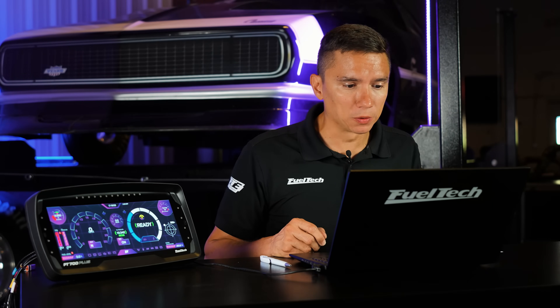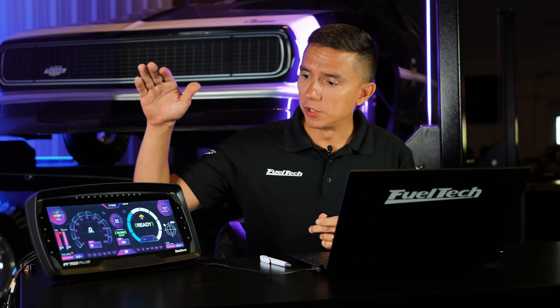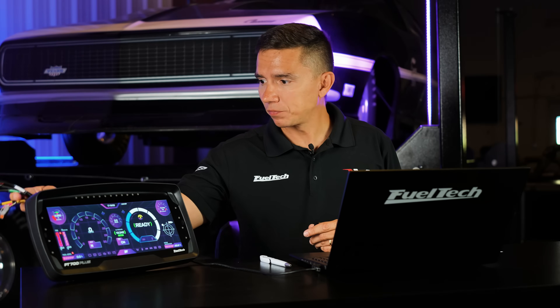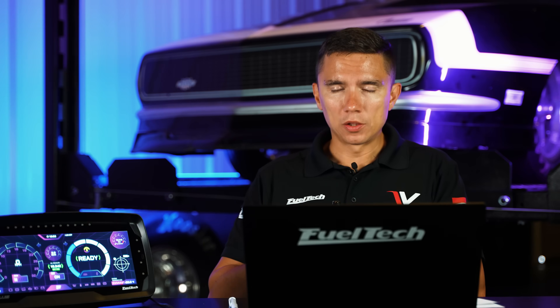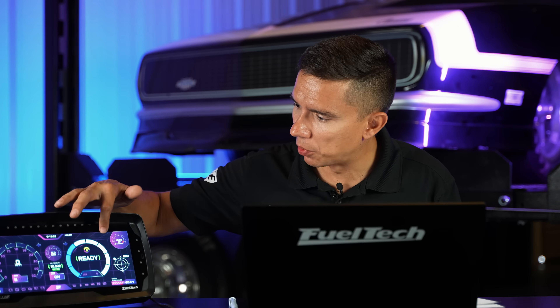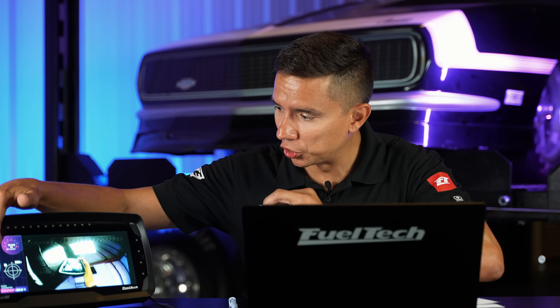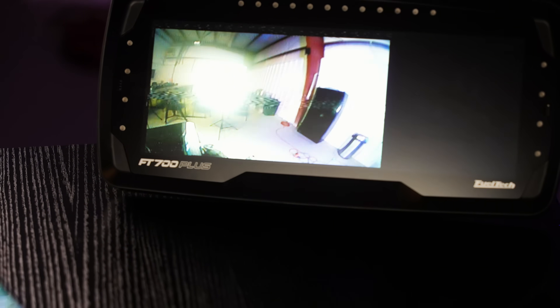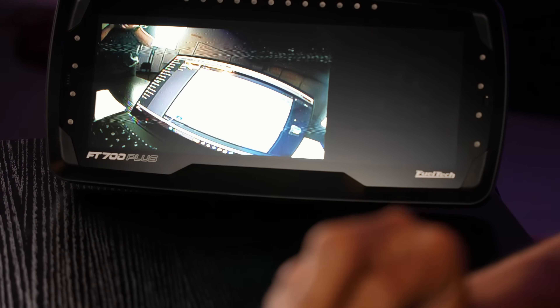I have my laptop with me, my software open, and my ECU connected. I also have a little surprise — my M harness, the media harness. I'm holding a camera here. This is not part of the update, but we have been adding features connected to it. I have some examples of dashboards and I want to show the camera working in real time, how smooth the transition is.